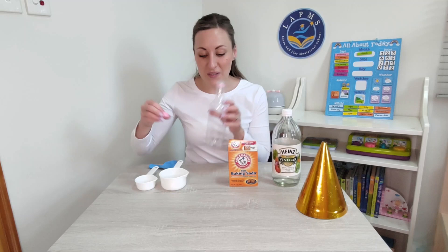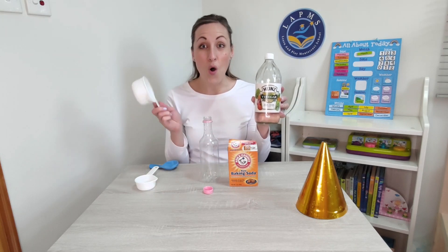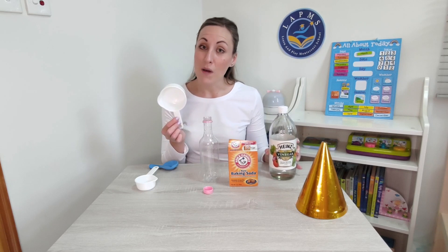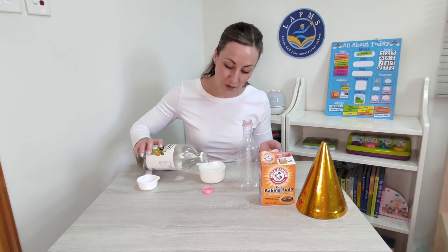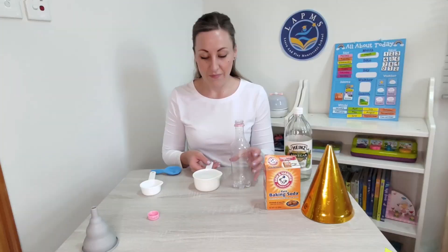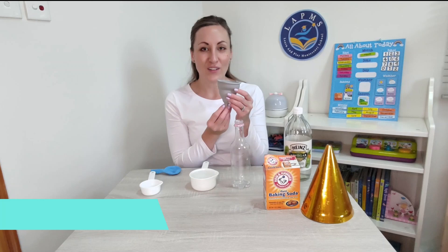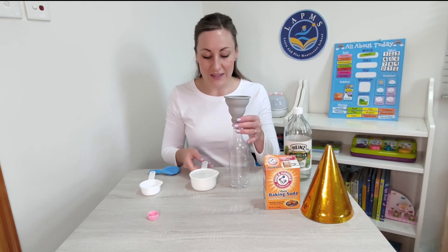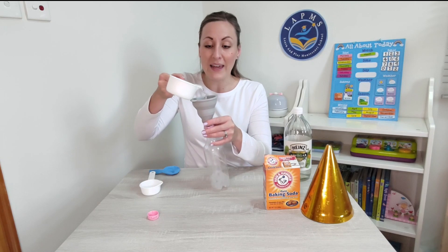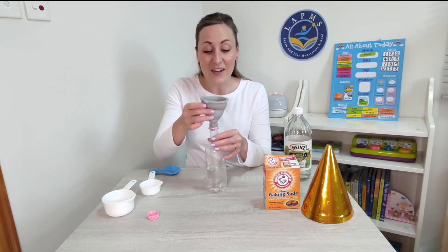We're going to use an empty bottle, and we are going to pour some vinegar inside. We will pour one large cup. You might need a little bit of help with your pouring, but if you can do it by yourself, that is fantastic. I've got my one cup full of vinegar. I'm going to use my funnel — the top of my bottle — and this will help me pour the vinegar inside and avoid any spilling. In it goes. My vinegar is inside my empty bottle.